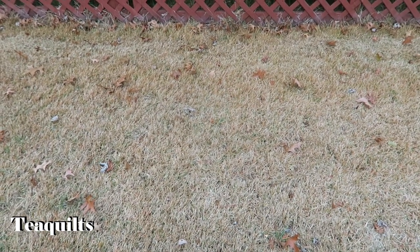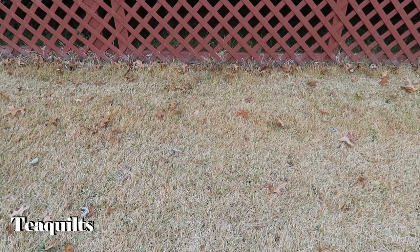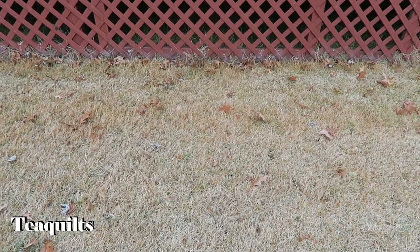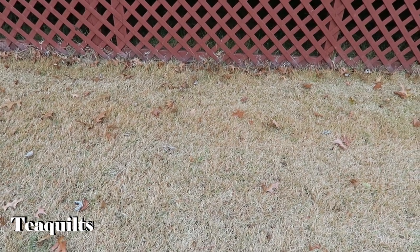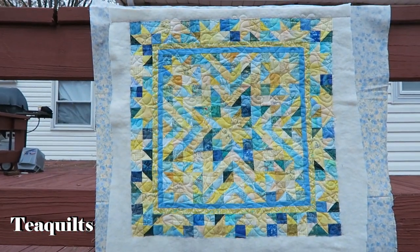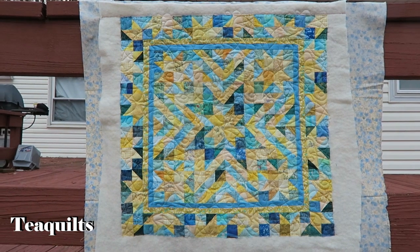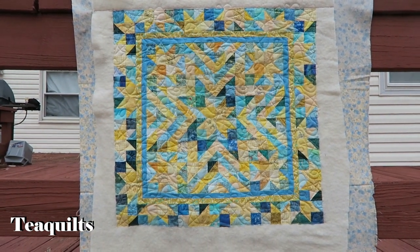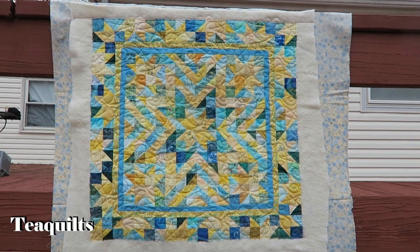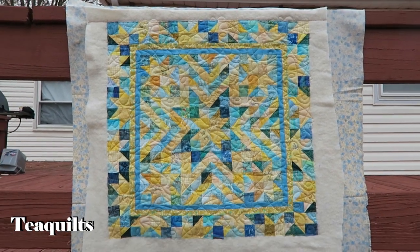Hi guys, I'm back with a couple of quilting projects I've done for customers. I also quilted a quilt for myself which I'll add at the end of this video. This customer gave me eight quilts — two of them she wanted by Christmas, so I'm showing you these two before I go drop them off later today. She made a Mini Exploding Star, which is my quilt pattern. It has four combinations to get you started, and it's a $12 pattern available on my YouTube channel and at www.tquilts.com.